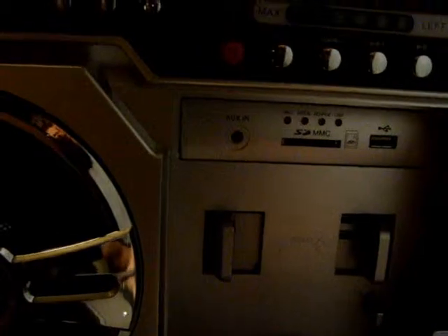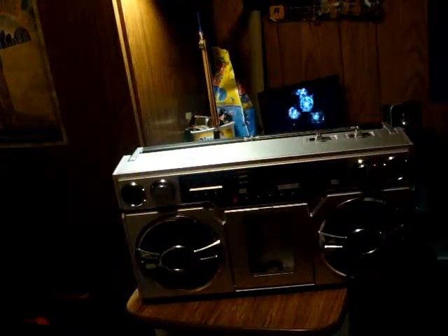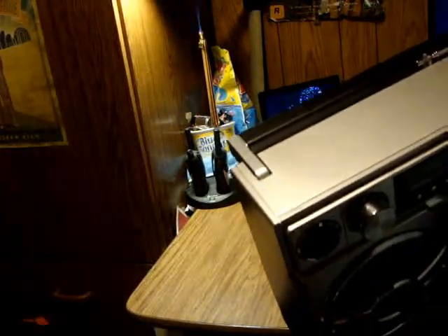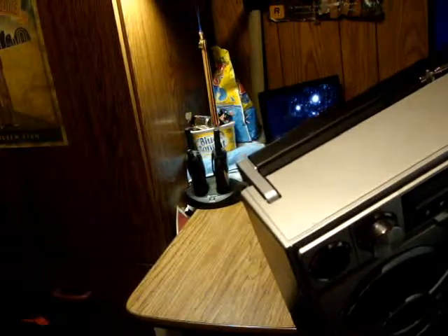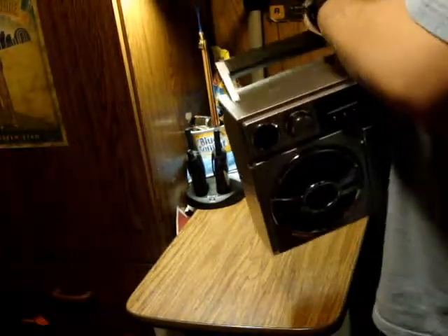The ports right in there — auxiliary, SD card, and USB. There's also a tuning knob right here. Up top there are different settings: power off, aux, SD, USB, and iPod. On function there's FM record, FM station, or AM station.